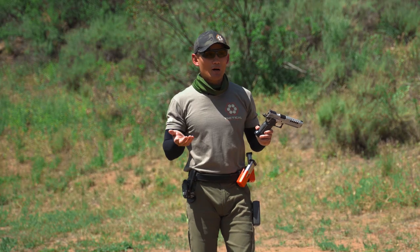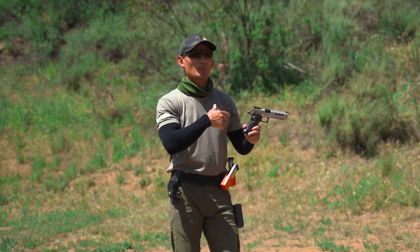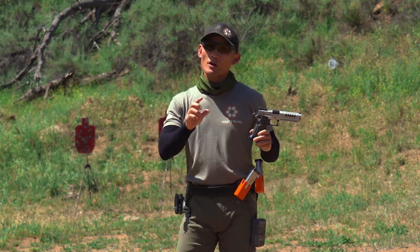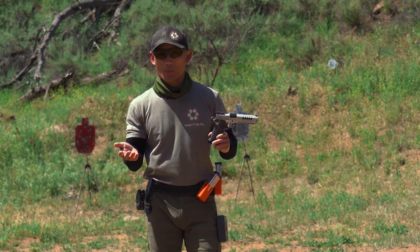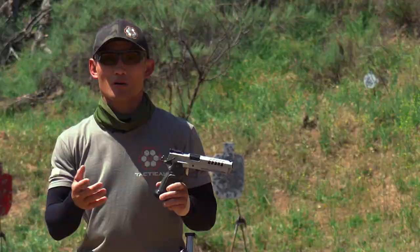Each of those will accomplish what you need to get done — where you have a malfunction, you need to load a bullet in the chamber. But depending on your style and your skill level, one might be faster than the other. So we are going to do this live to kind of show you the time differences. Remember, speed is important in competition shooting. Let's go over some pros and cons of each of the methods.